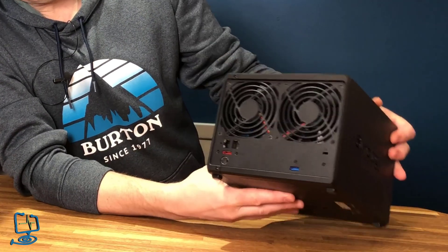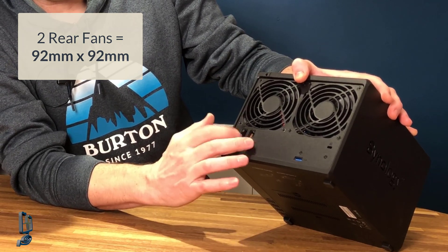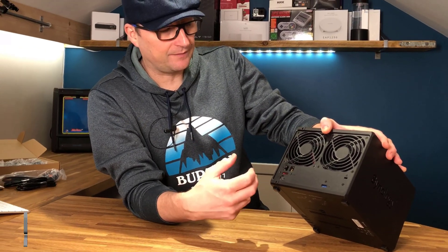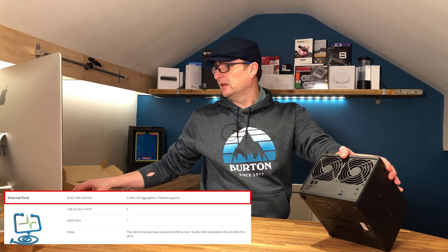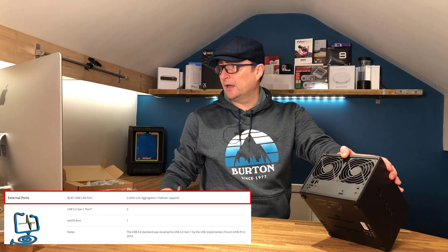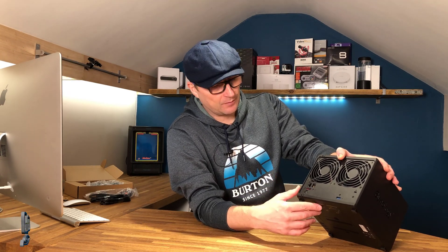On the rear of the unit you've got two large fans for keeping the NAS cool. You've got your two ethernet ports — this is what I was saying about the two RJ45s. Looking at the website it confirms: RJ45 1GbE LAN ports, two of them, with link aggregation and failover support. I'm hoping to do another video with some speed tests using a single cable and both cables in, which will prove a point with that.